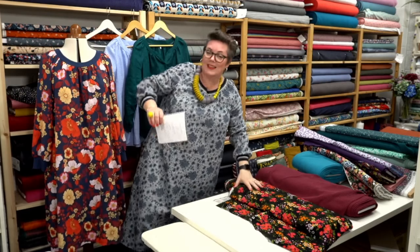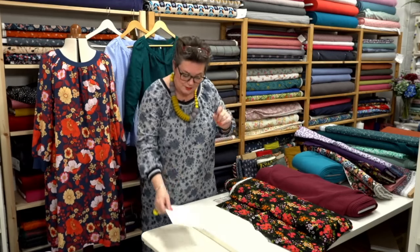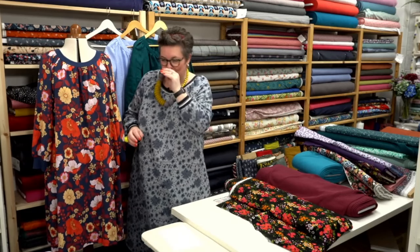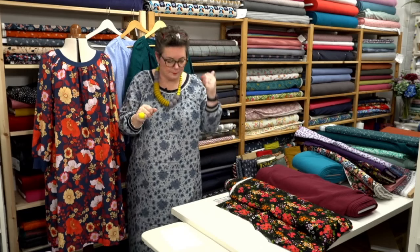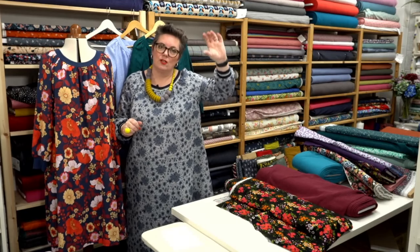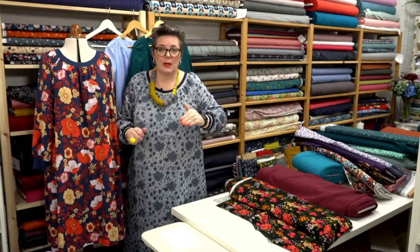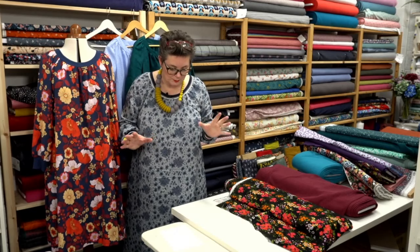Just to remind you quickly before we go: we've got the Perdita sew-along, cutoff point is Sunday because it starts next week. It's an interactive online workshop — watch the videos, carry on and make it up yourself, ask questions in real time and we'll get back to you. That's not a problem at all.